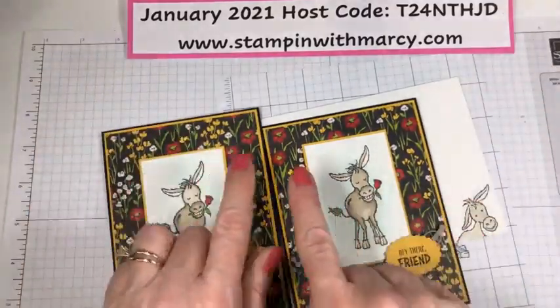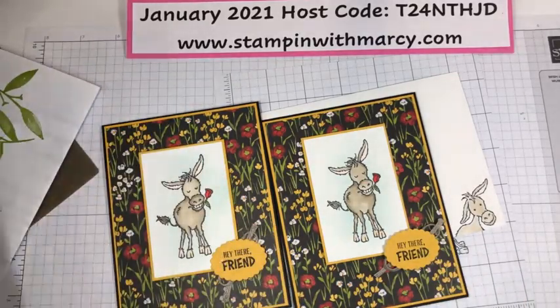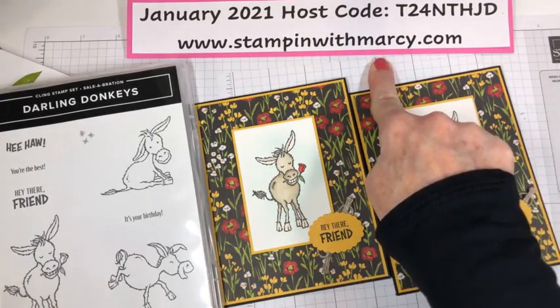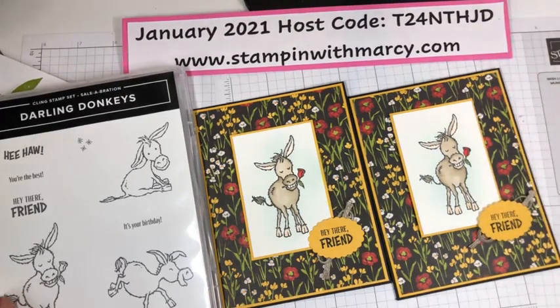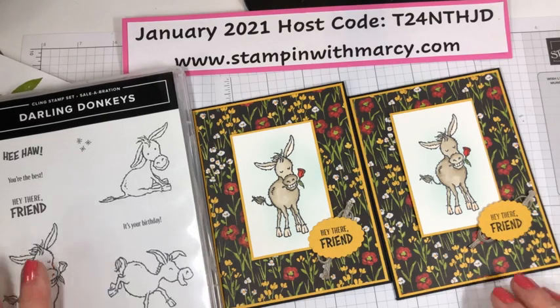Remember, these items — the designer series paper and the Darling Donkeys — can be earned for free with a qualifying order placed in my online store. That's the blog address where you would go; just click the shop now button at the top of the page. Use this month's host code for placing an order with me if your order is under $200. This will be up in about half an hour on my blog so that you can get all the measurements. I will see you on Wednesday at 1 p.m. Have a fabulous day everybody — bye for now!